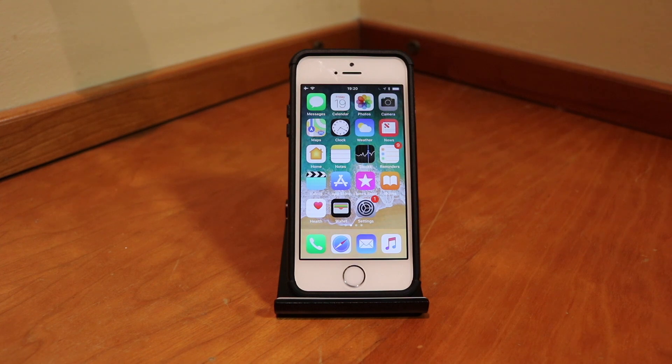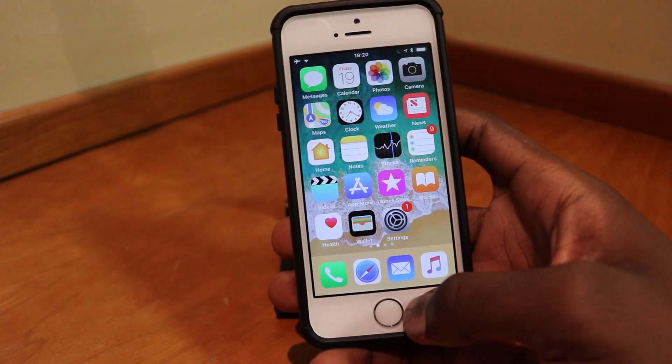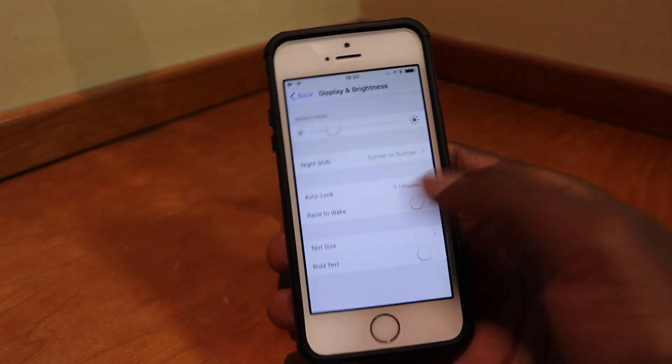This video was inspired by Everything Apple Pro, and this is my own take on the Fluid Enabler. The Fluid Enabler is now in beta 2 — it's an awesome tweak, a port of iPhone X files onto the iPhone SE, or really any other iPhone running 11.1.2. On the SE, which uses the A9 processor, it is very fluid.